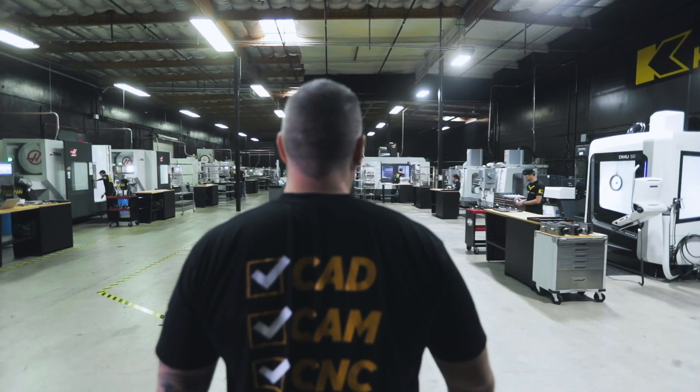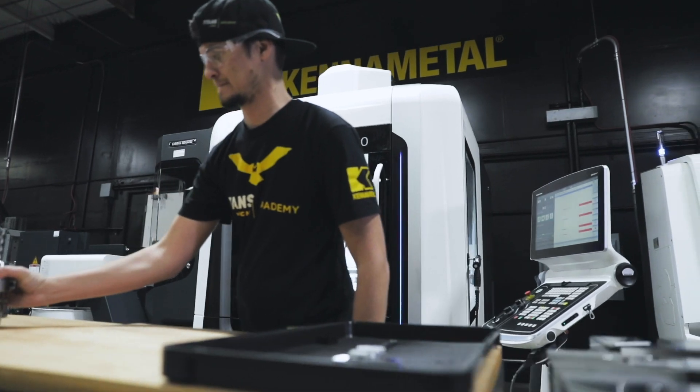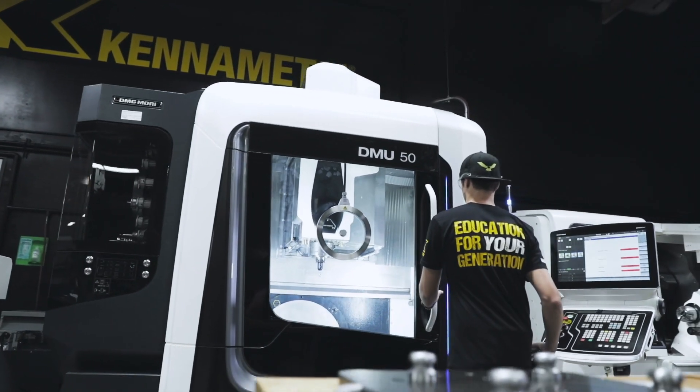Here at Titans of CNC, we have millions of dollars worth of CNC machining equipment. And today, we're going to go on the back end, and I'm going to talk about our most important machine — the machine that, if not taken care of, can shut down the entire shop.